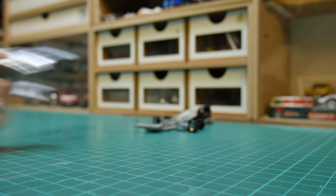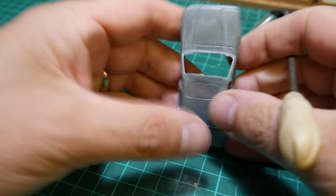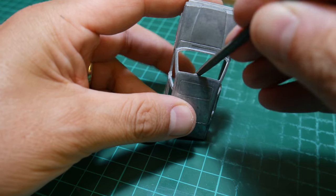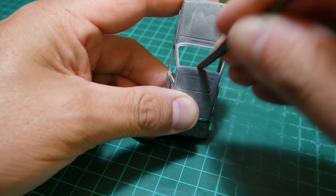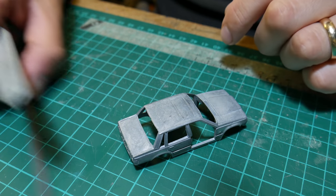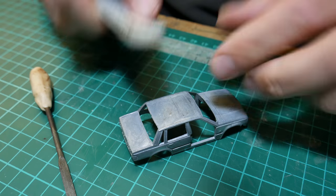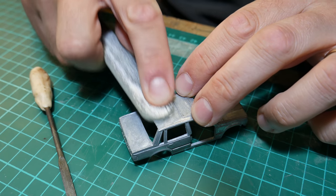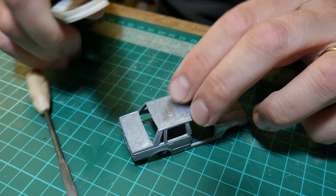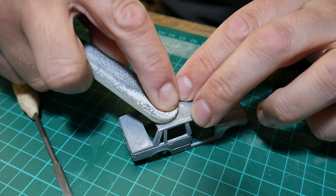I'll get straight on with sorting out the little imperfections, because there's nothing really to restore — no battered parts, just odd manufacturing defects. A little model file, a sanding stick or sandpaper, and you can just get rid of those parts very easily and straightforwardly.